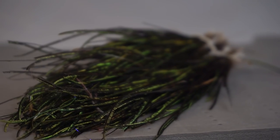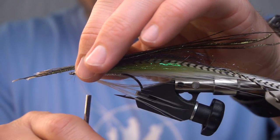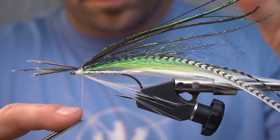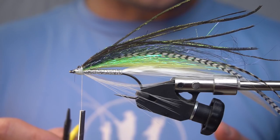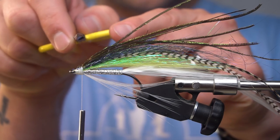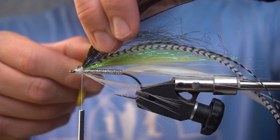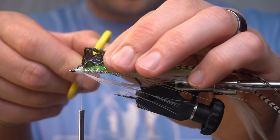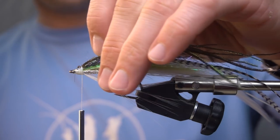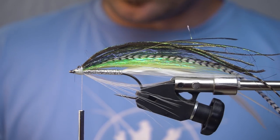Next we're going to add some longer strands of peacock curl. One cool thing you can do with peacock curl is take the non-sharp part of your scissors and run it over that part of it, and you can get a cool little bend out of it. That kind of helps the profile of your fly.